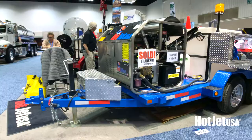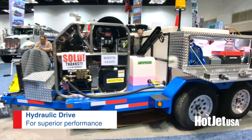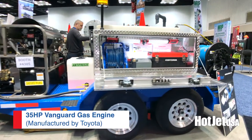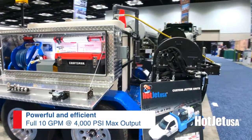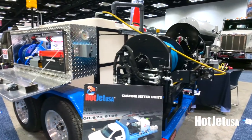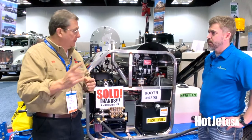This is our new unit for 2020. It features our hydraulic drive which powers the hose reel. It also features our 35 horsepower Vanguard motor — we love that, we're staying with it. This unit features 10 GPM at 4,000 PSI, so plenty of power for that mid-range and small drains up to 12 inch drains you can clean with this unit.